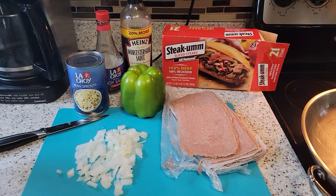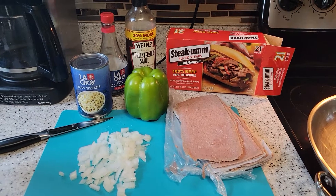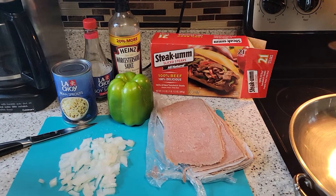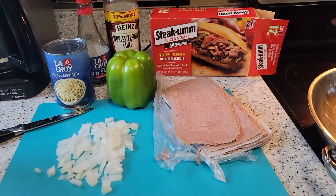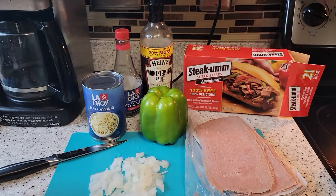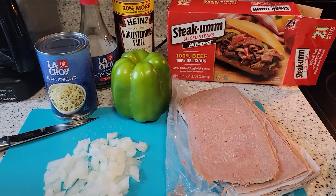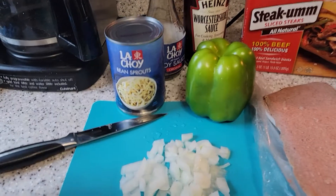Hello everyone, welcome to my channel. It's Agnes Smith again. Today I'm going to show you how to make a pepper steak. So these are the ingredients I have — I have the steak right here, and I have diced onions.